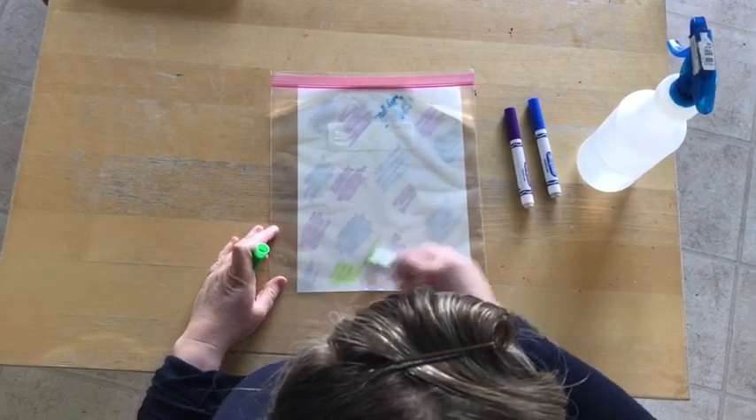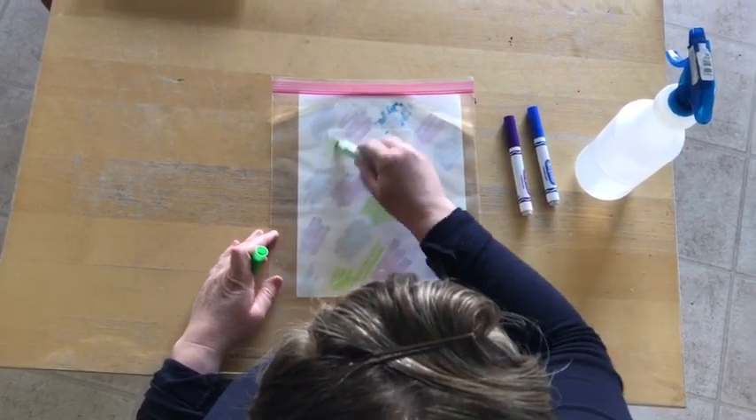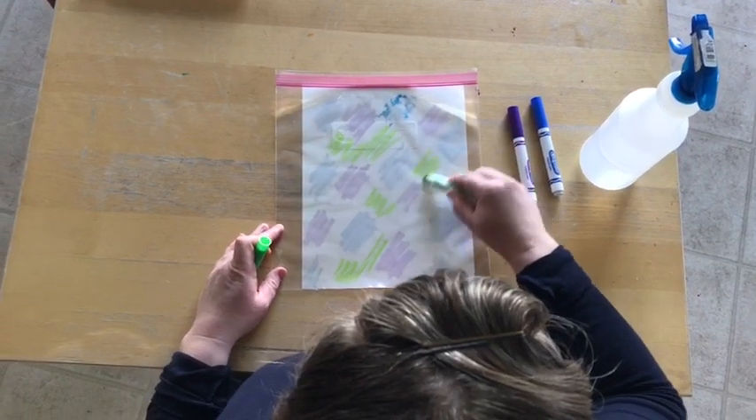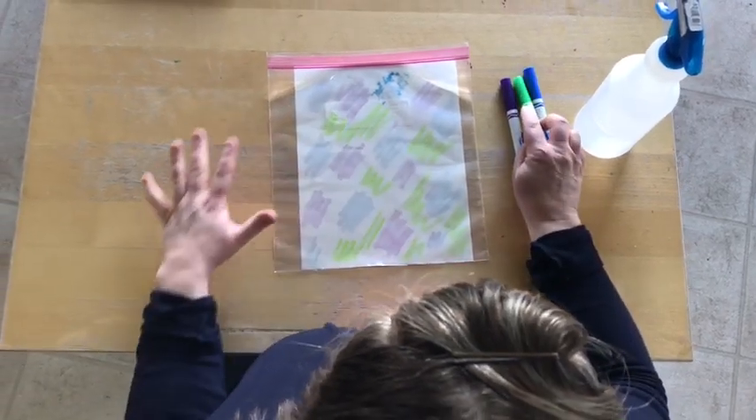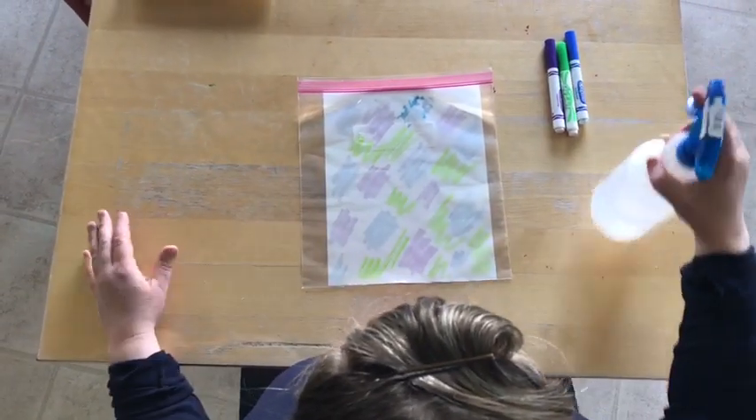You can do this with as many colors as you want. I would suggest starting off with no more than three, because otherwise if you add more than that, it can get really muddy and turn into brown colors, and you don't want that.